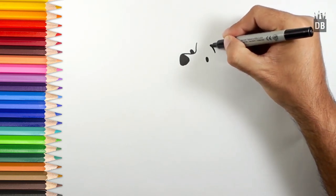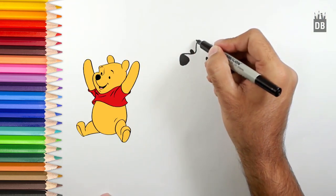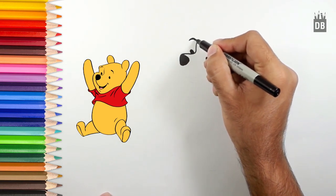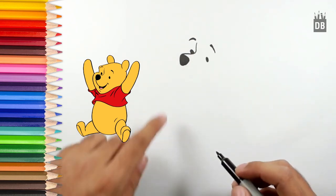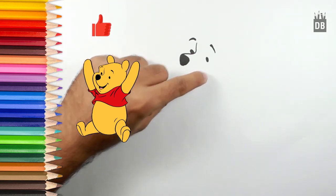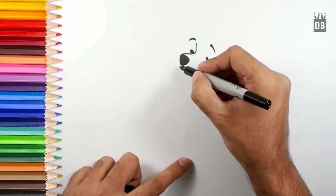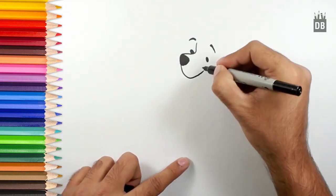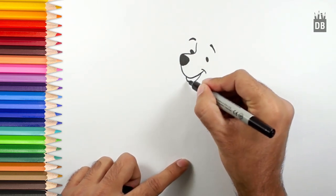His eyebrow will come a little far from his eye, and the second will come from where the nose line is started. As you can see, the face structure is near to complete. Now we will make his mouth — for the mouth we will draw a line from here and go like this. Don't break the flow, just go with the flow like this. Here his mouth will come and his tongue — he's smiling.